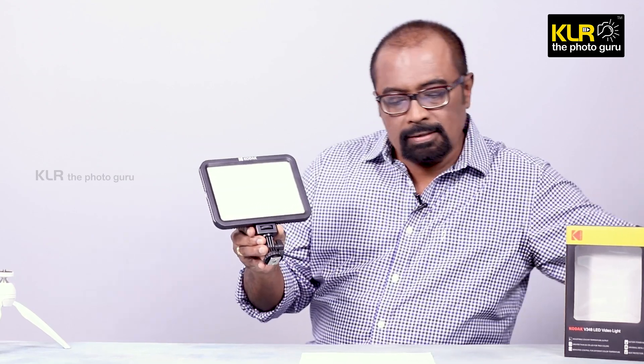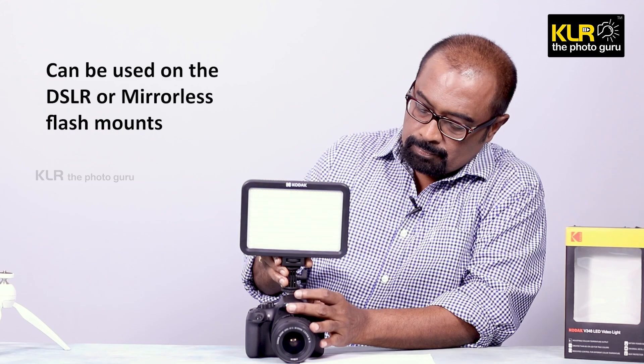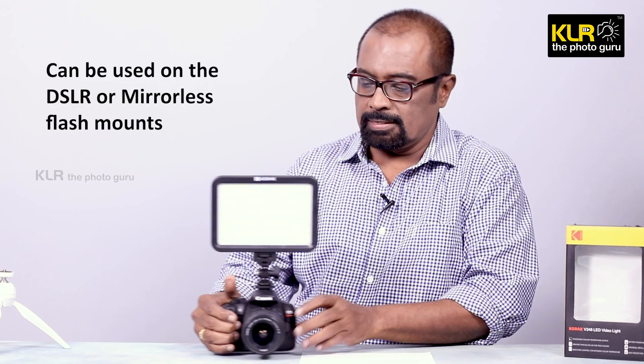This can go on to any DSLR camera and also to mirrorless cameras. I am trying to slide it on to the camera — it goes right in. It looks very compact, you can see that.